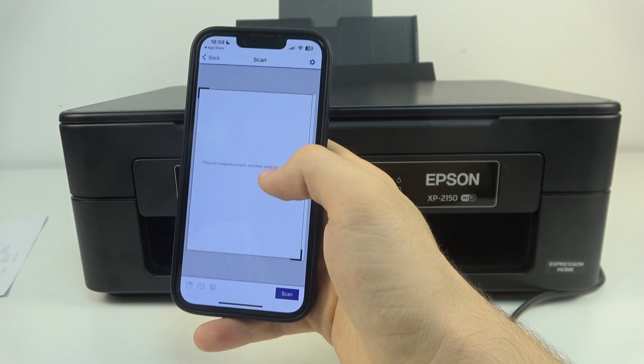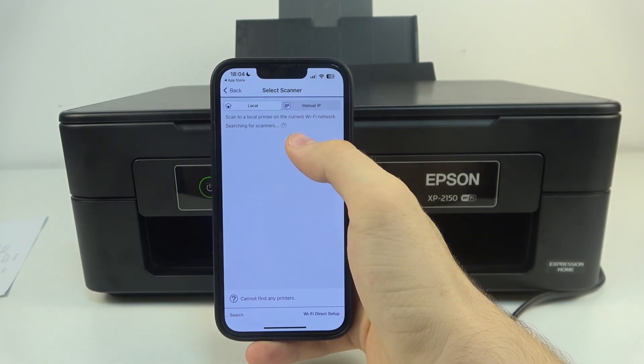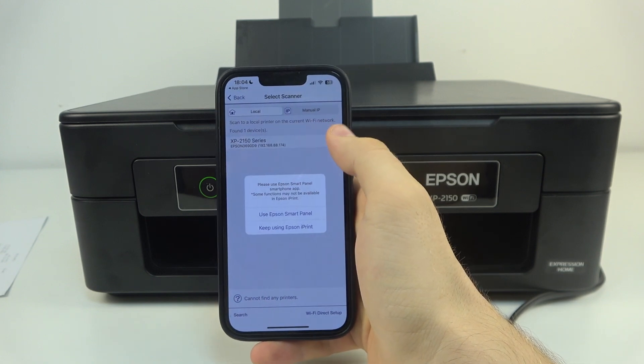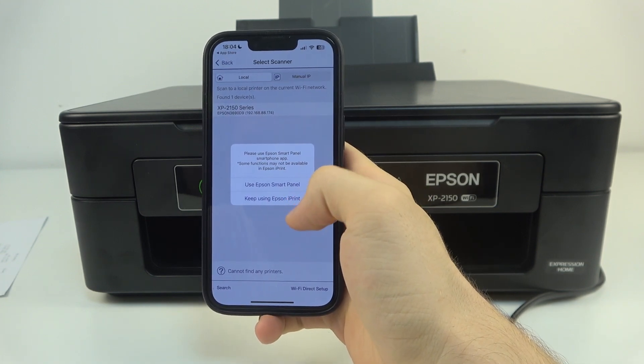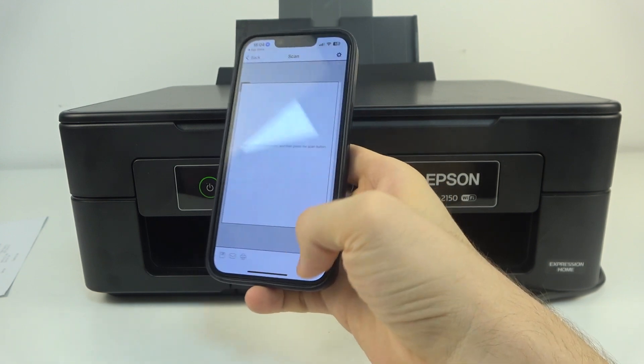Scanner is not selected — let me show you why. Click 'not selected' and click 'XP series'. Click 'Use apps', then 'Keep using Epson iPrint'. Click done and click scan.